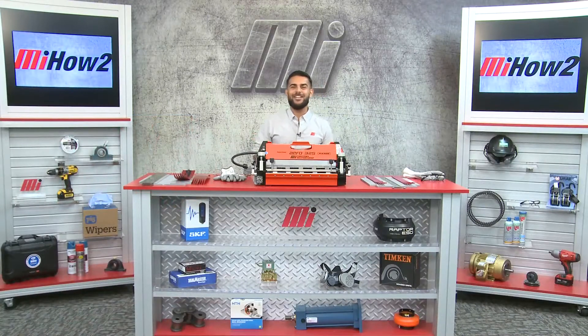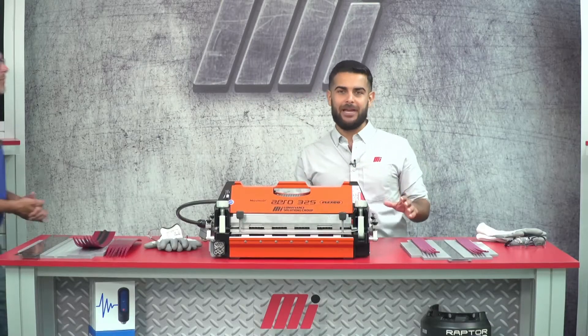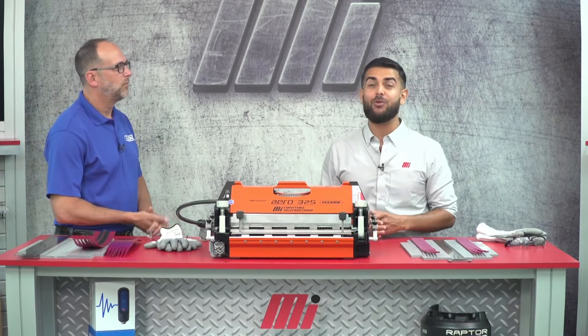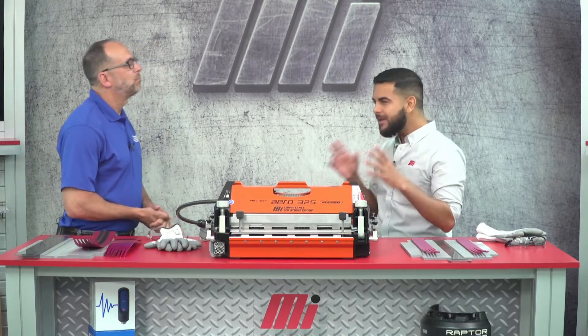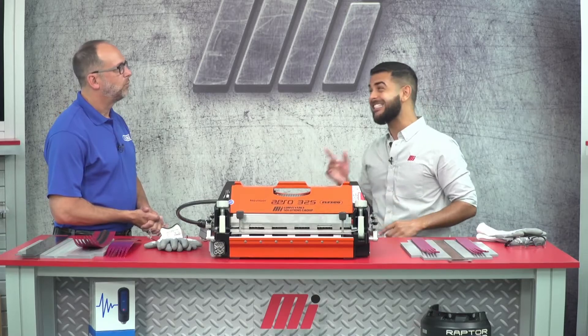Hello and welcome to another MI How To video. I'm your host Tony and today we have with us a special guest, Mark Green from FlexCo. He's here to show us how to properly splice a narrow endless belt using the Novatool Aero 325 splice press. So Mark, can you give me a little background on what you need to perform a good and quality splice consistently?